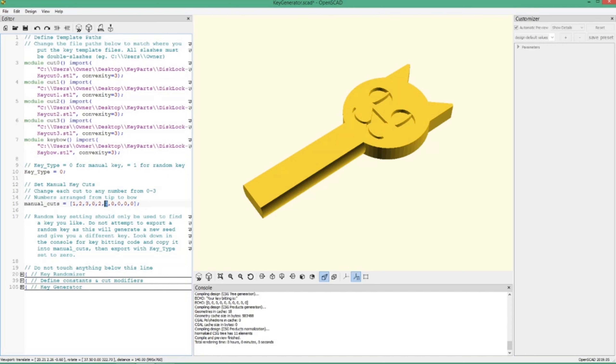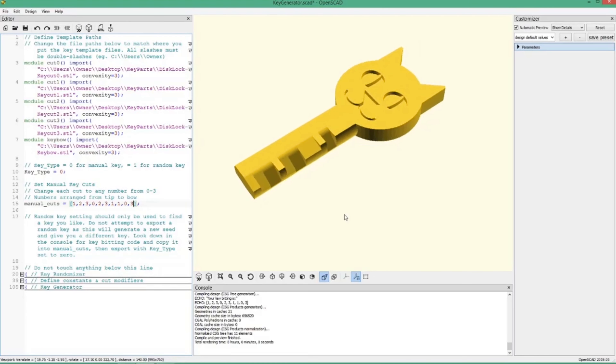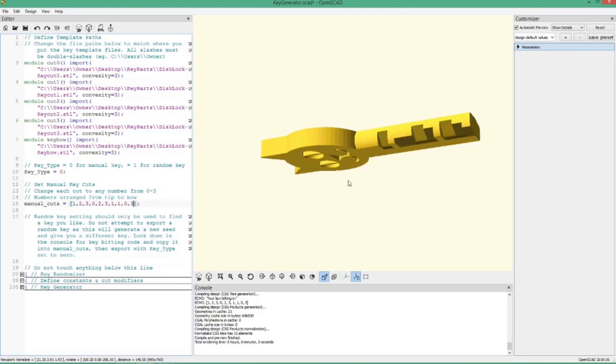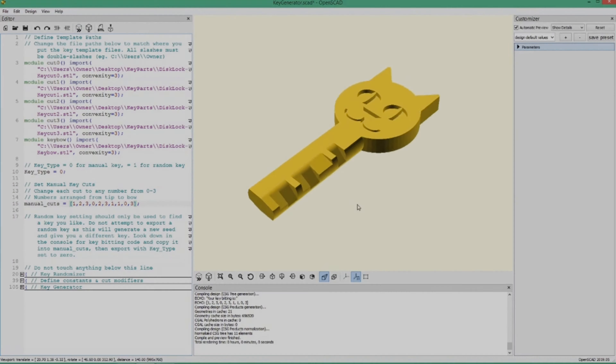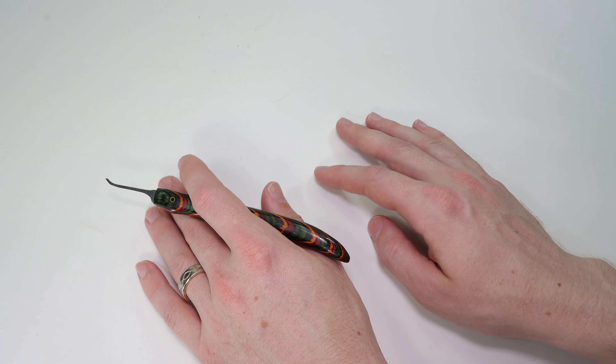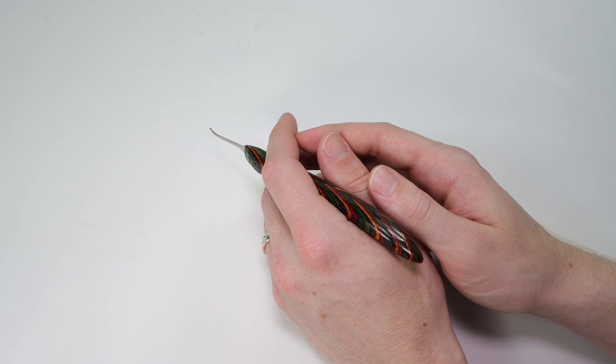This is what I have here so far. The key is currently set to all zero cuts, but by changing these numbers down here to anything from zero to three, you can set the cuts that you want and use this to make whichever key you want. We hit preview over here, and you can see it applies all of our cuts to the key — and it even applies them to the back side of the key as well.